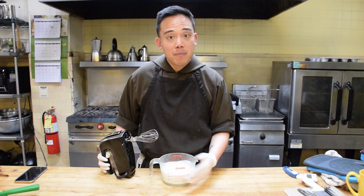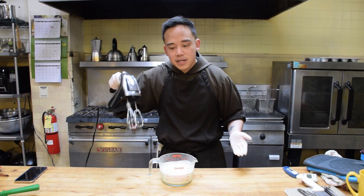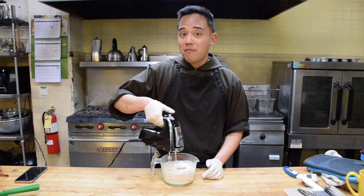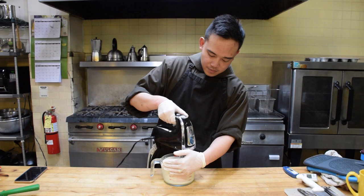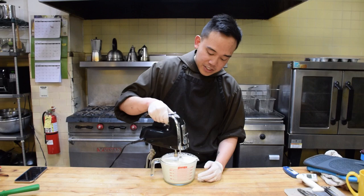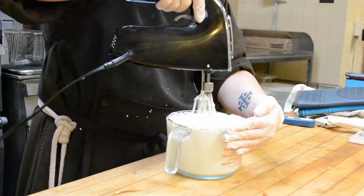A few things about whipping cream: make sure everything is cold — I put everything in the refrigerator beforehand. Also, make sure whatever bowl you're using doesn't have too much surface area, because if it's more confined, it'll work out better. I'm starting at low and then going to high. When I'm doing this, I'm seeing streaks of air going through, which means we're almost done. I want to whip it until it reaches about stiff peaks, but I don't want to do too much. Beautiful — there we go.